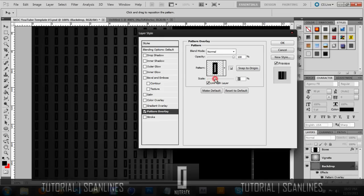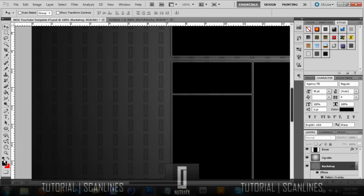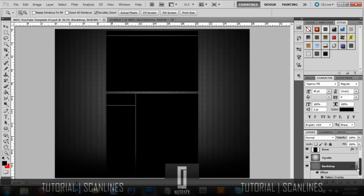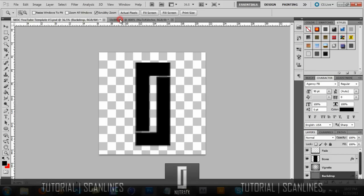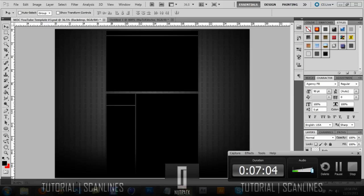It doesn't look too bad. If you wanted you can change the opacity down and I guess that would look okay. Other than that, that's it for this tutorial. Like I said, I'll put the pattern pack in the description if you guys want to download that. If you want a tutorial on something, suggest one and either send it to me in a message or put it in the comment section. And other than that, that's pretty much it guys. See you later.